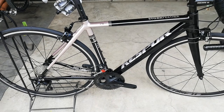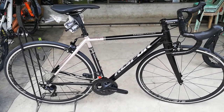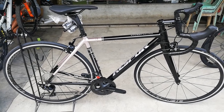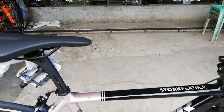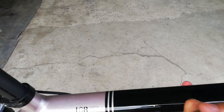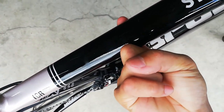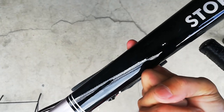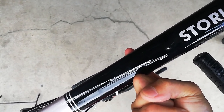Ayan yung ating Kespor Stork Feather — tumitimbang nga pala ito ng more or less 8.75 kilogram. Napaka-gaang! Pakita ko sa inyo kung gaano kagaang — simulan natin sa isang daliri lang. Huwag sana bumagsak, guys, wala tayong mabayad. So, isang daliri lang yan — ganyang kagaang yung road bike na bina-bike check natin ngayon.